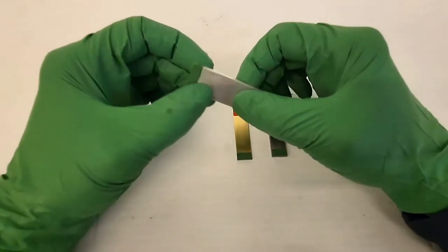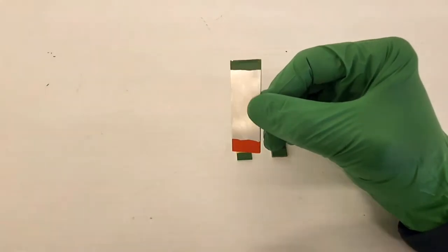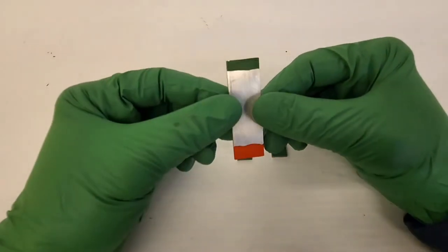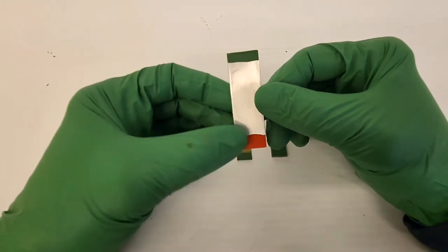Here are the samples once dried. You can see the difference in finishes between a 20% load of Larapal with pigments in glossy green and the Gamblin Conservation Colors in matte red.